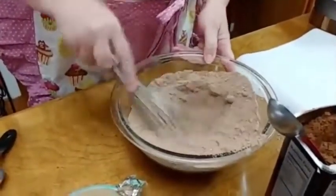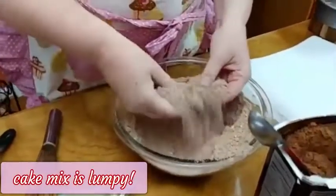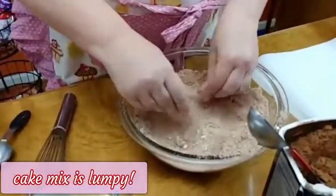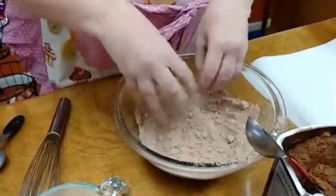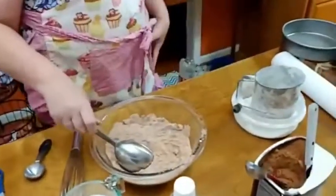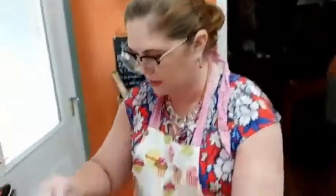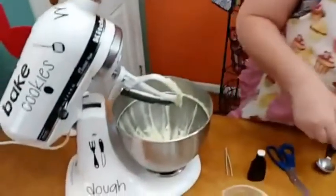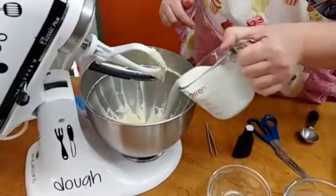This is a pretty lumpy cake mix. It might not have hurt if I had sifted that sucker — it's so lumpy. So we'll sift it. I think I'm just going to sift it into here so I don't have to mess up another bowl.